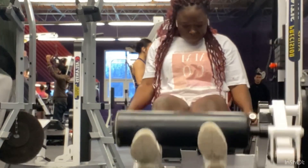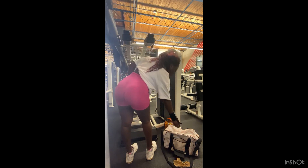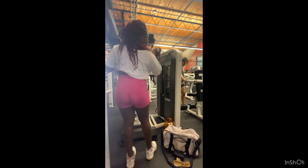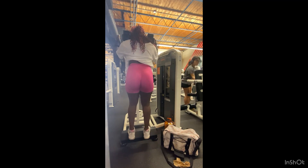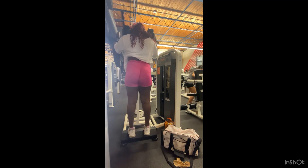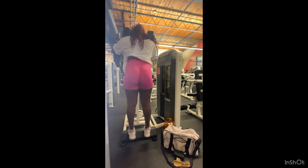Moving on to standing calf raises, because I feel like my entire body is building and growing except for my calves. So this year we're working on calves. I'm just doing some standing calf raises which does the job, but next time I'll give sitting calf raises a try. Make sure you use the weight that's comfortable for you and go for it.